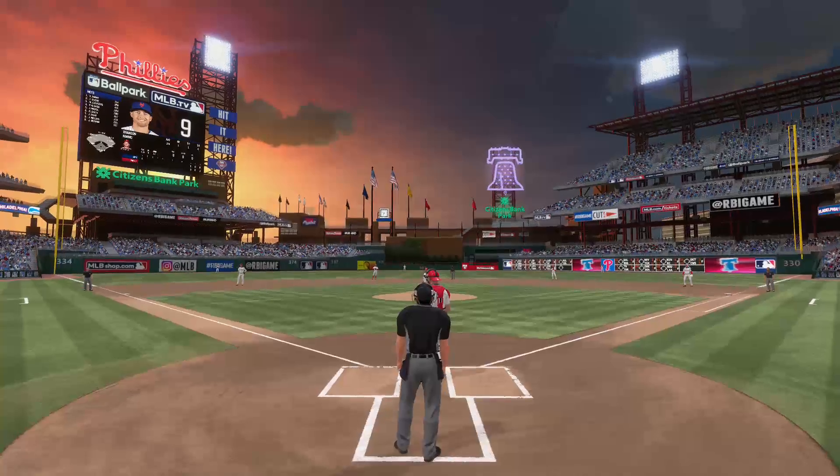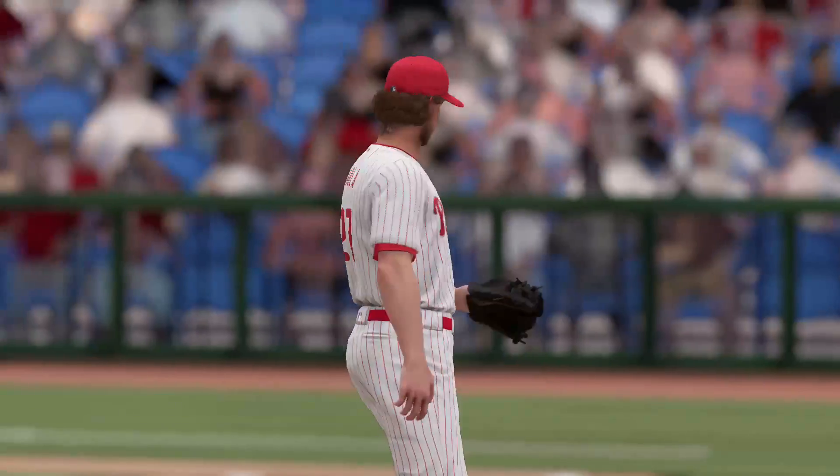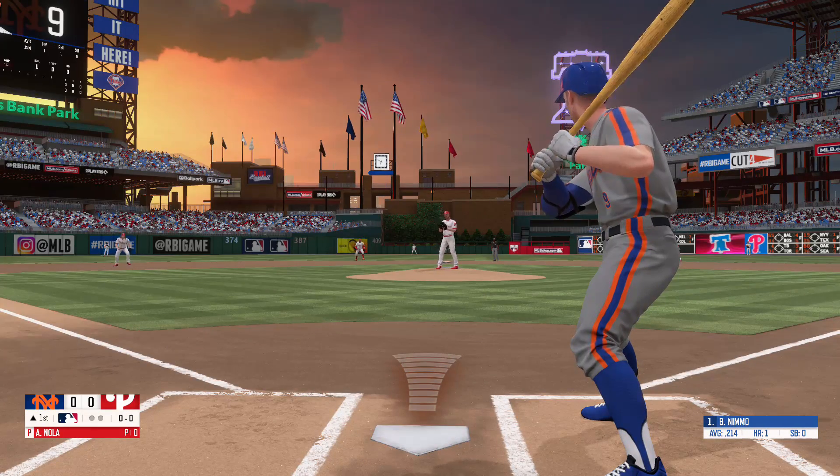Hello everyone, I'm Fran Charles. It's a beautiful day here at Citizens Bank Park as we get ready for the matchup between the New York Mets and the Philadelphia Phillies.